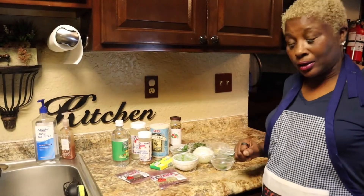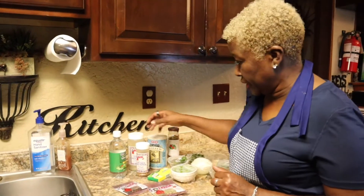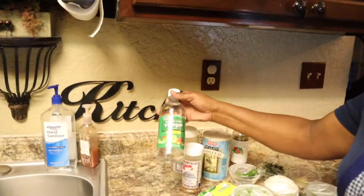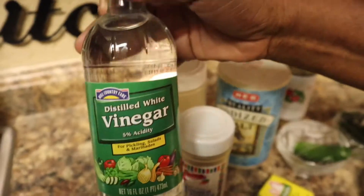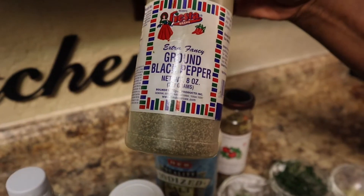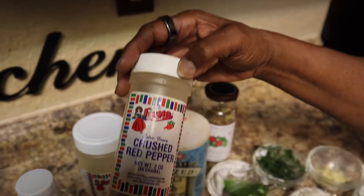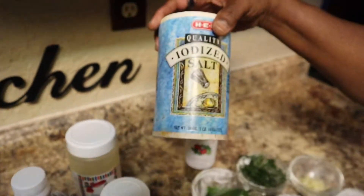I'm back and I'm going to show you everything that I put in my chitlins. We put vinegar, black pepper, crushed red pepper, and salt.